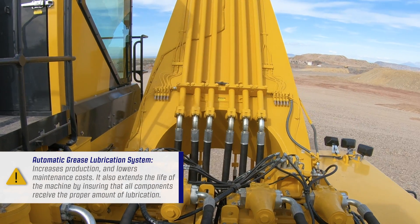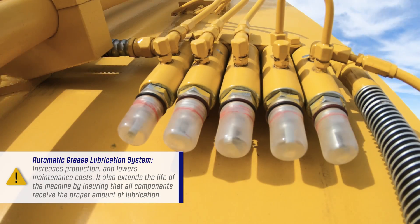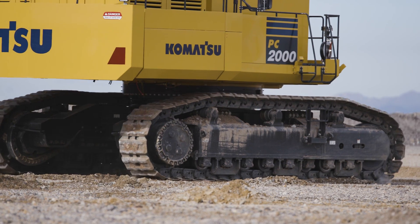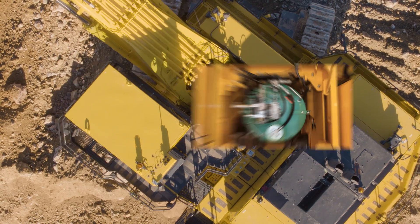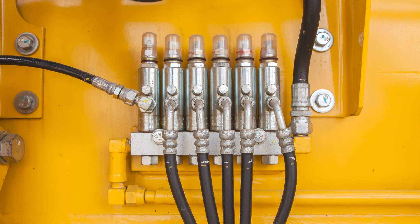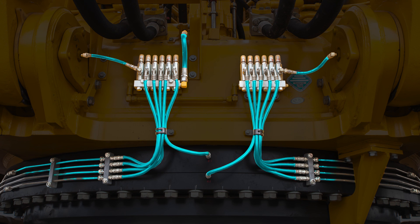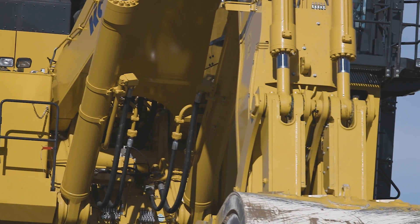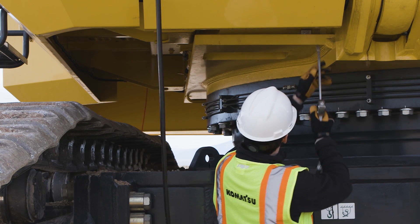An automatic grease lubrication system increases production and lowers maintenance cost. It also extends the life of the machine by ensuring that all components receive the proper amount of lubrication. The grease storage drum is located beneath the right side of the revolving frame. Above, on the walkway of the machine, the grease pump and motor is located. Grease flow at the lubrication points is actuated automatically using the onboard computer system. The grease is injected on a timed schedule while the machine is working, ensuring that the grease is fully distributed throughout each lubrication point. The system can be switched to manual operation to grease a small number of hand-lubricated joints on the machine.